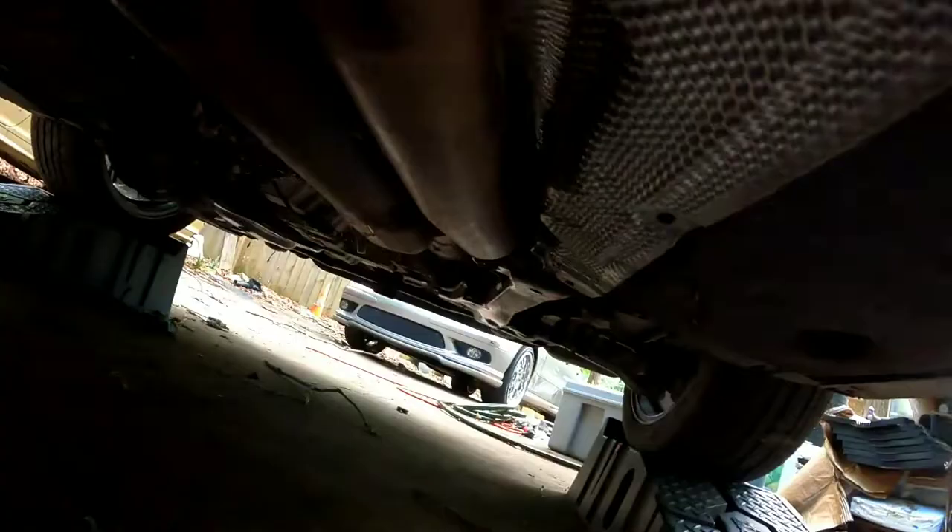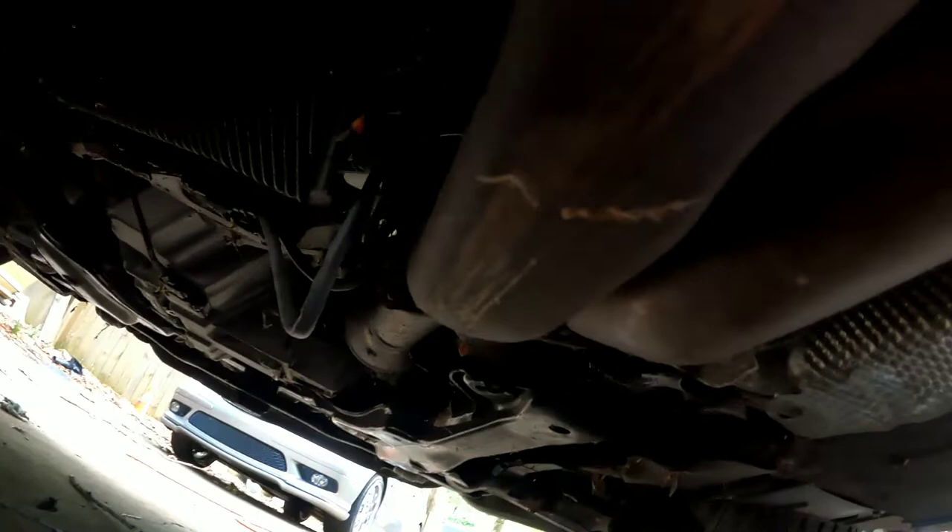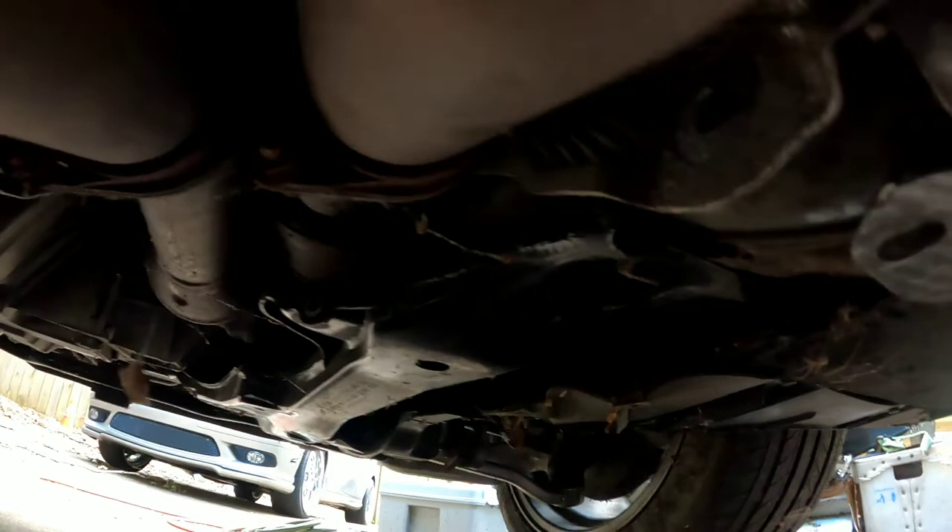It looks like we'll have to drop the entire exhaust to drop that pan cover. You'll want to take these nuts off right here, which are 12mm on the exhaust. I'd recommend using an impact so you don't snap anything, and some rust penetrant — it should break them loose.